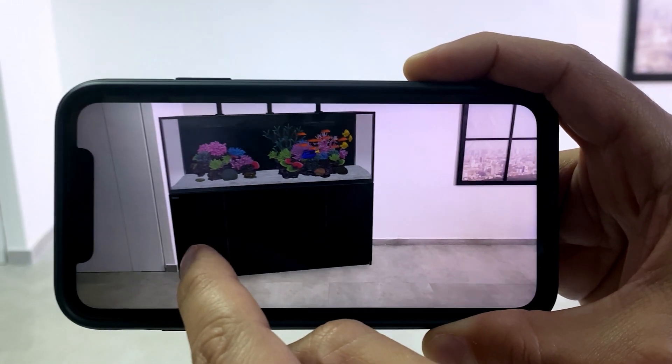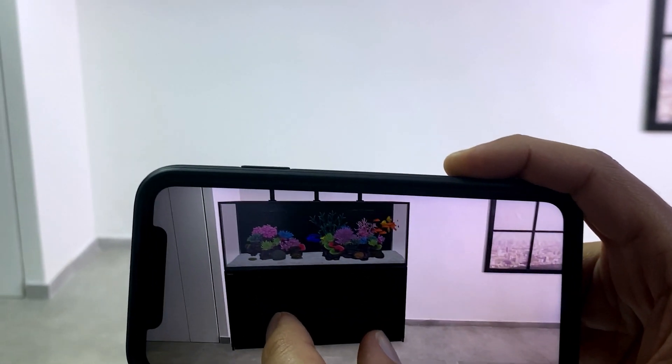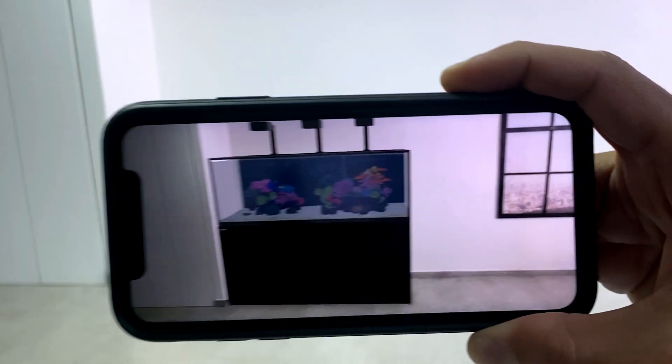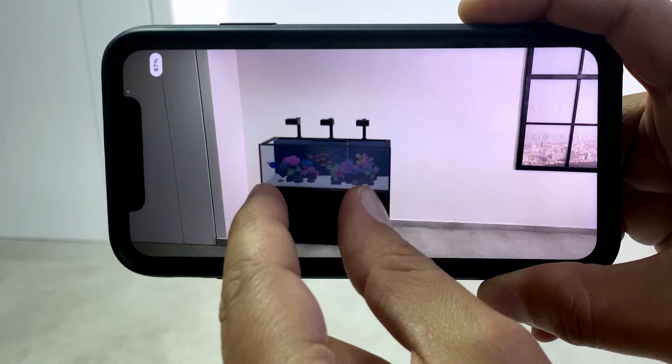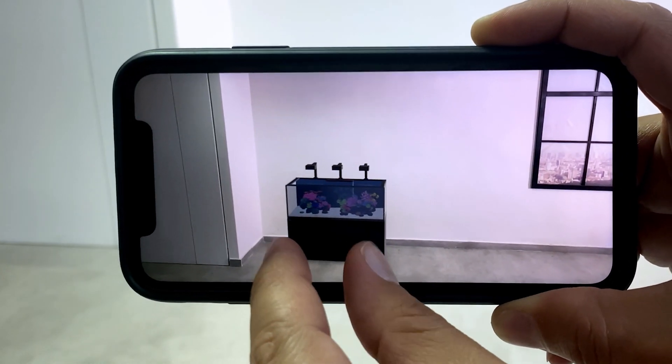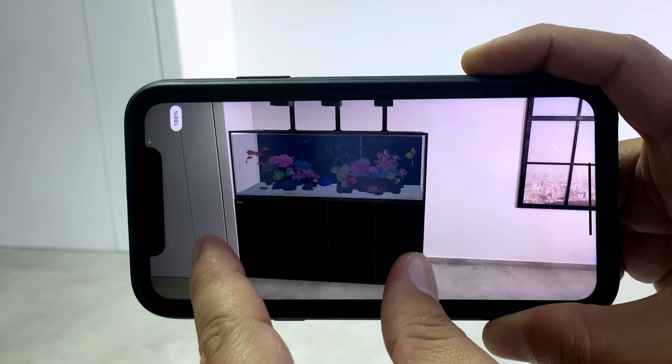If you wish to rotate it, use two fingers, like so. By default, the tank is shown at full size, but you might have shrunk it while moving it. So verify it is scaled to 100% with two fingers, like so.